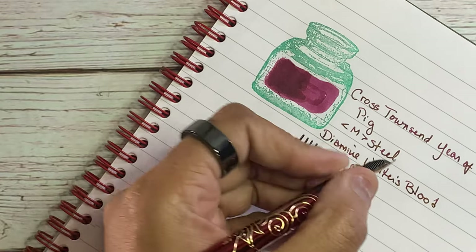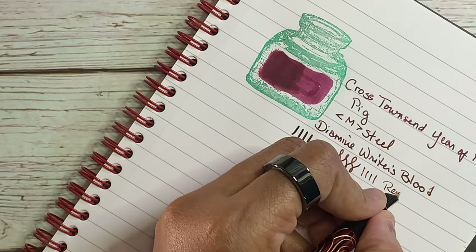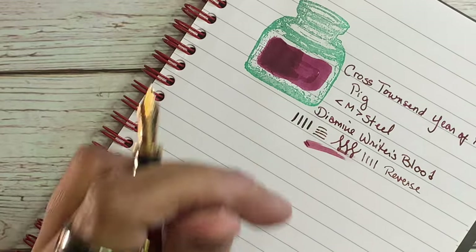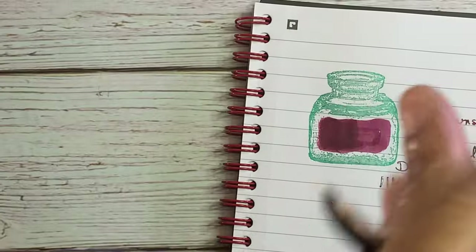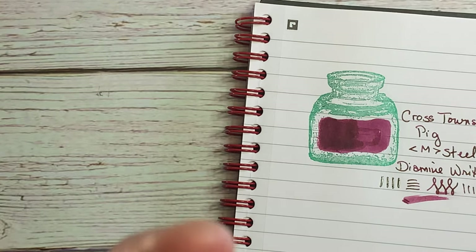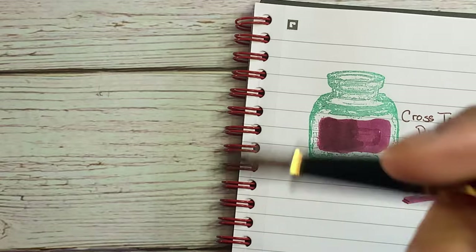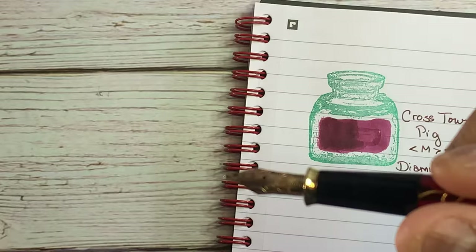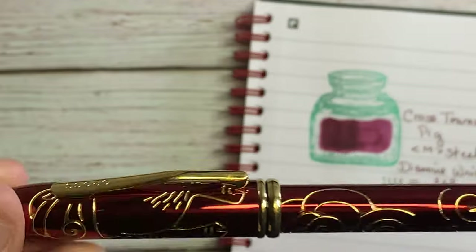It's a nice spongy feel, and it's nice in reverse — all of the pens so far have been pretty good in reverse. Writer's Blood is pretty wet. I think I have a converter in here; Cross usually doesn't include a converter, but this may have. It's a pretty light pen when posted. This is one of those pens that's comfortable posted. It's a thick medium steel nib.